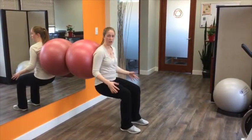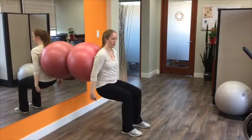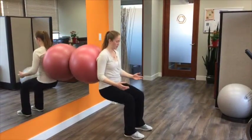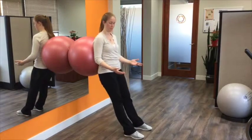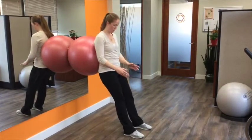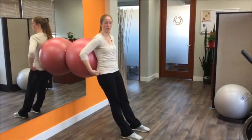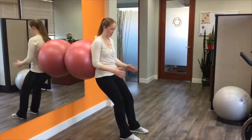Now instead of hanging out here like we did in the wall sit, right away you're going to drive with your glutes and bring your hips back up to the starting position. More continuously, it looks something like that. Make sure that your knees are tracking over your second toes — this is the job of your hip abductors, so really focus there if you're having trouble keeping that alignment.